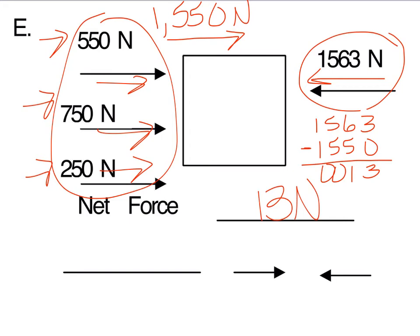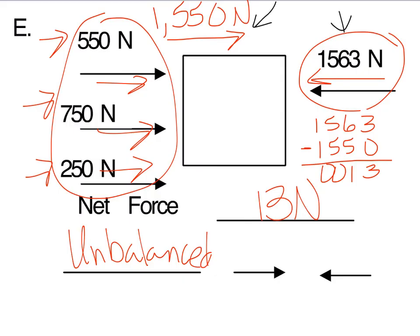Were the two forces the same or different? They were different, so since they're different, it's going to cause some type of movement — these forces are unbalanced. Now, which force was bigger? 1,563 is the bigger number, and since that one's going to the left, that's the arrow we circle. That's the direction this object will be going.